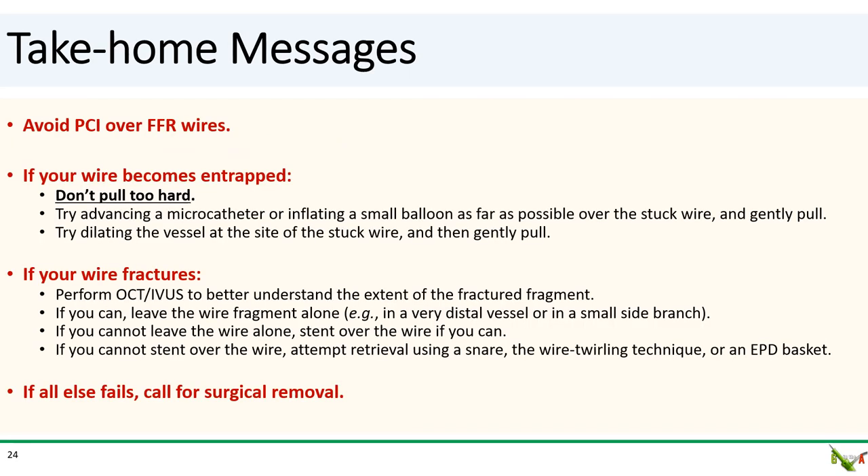Take-home messages. First, I suggest avoiding performing PCI over FFR wires. FFR wires tend to be more fragile and more easily kinked compared to workhorse wires, and it's almost always well worth your time to rewire the vessel with a workhorse wire after FFR. If your wire becomes entrapped and stuck, first don't pull hard — if you do, the wire can unravel and fracture. Try advancing a microcatheter or inflating a small balloon as far as possible over the stuck wire and pull gently. You can also try dilating the vessel at the site of the stuck wire, which can possibly change the local vessel geometry and allow the wire to be freed.